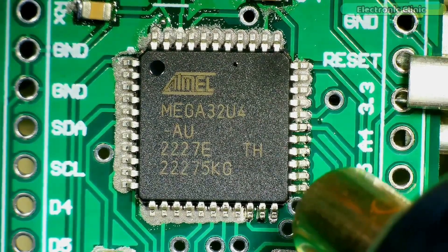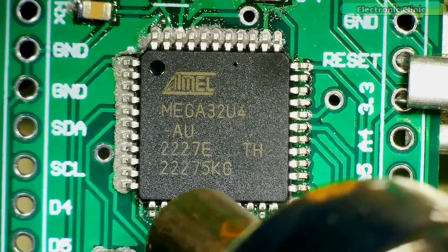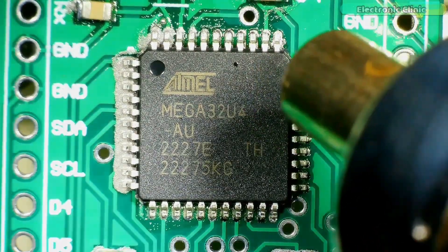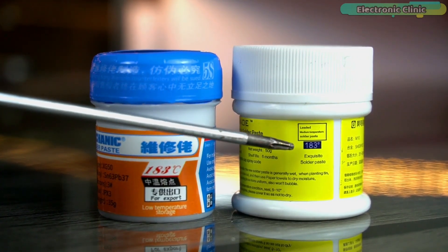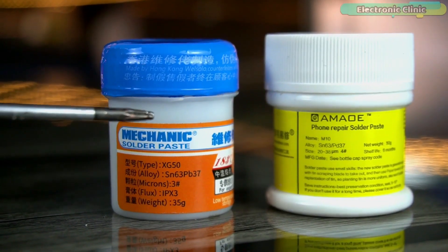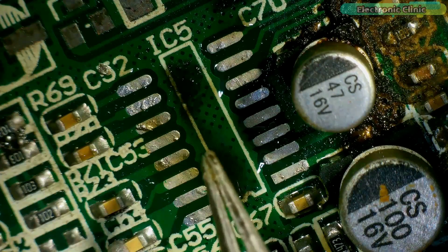In just 4 hours you can become a master of SMT soldering skill, but the condition is that you have the right tools and also some basic knowledge, such as knowing which soldering paste to use. I will explain both methods of applying soldering paste to the PCB, with and without using an SMT stencil.